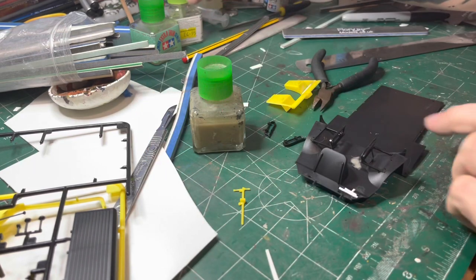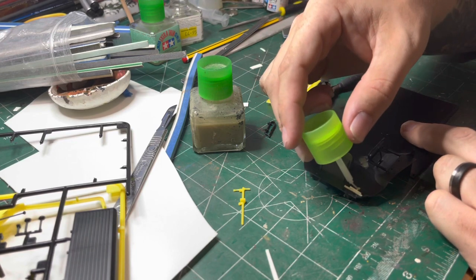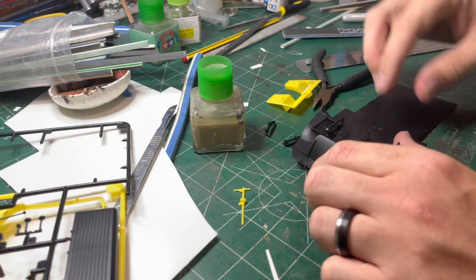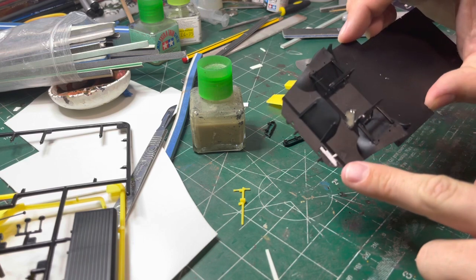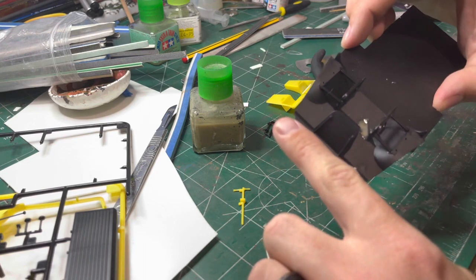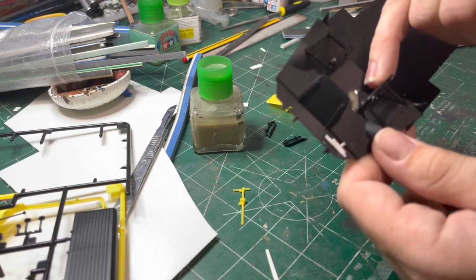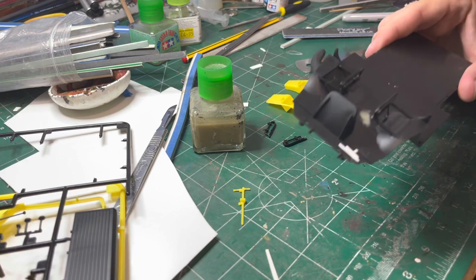Just put the lid back on the sprue goo there because it evaporates quite quickly. What I'm doing is popping the last little bits of glue on to make sure the plastic card isn't going anywhere and is nice and strong. As you can see, I've got the holes nicely filled and ready for drying and sanding off before moving on to the next bit of the conversion.